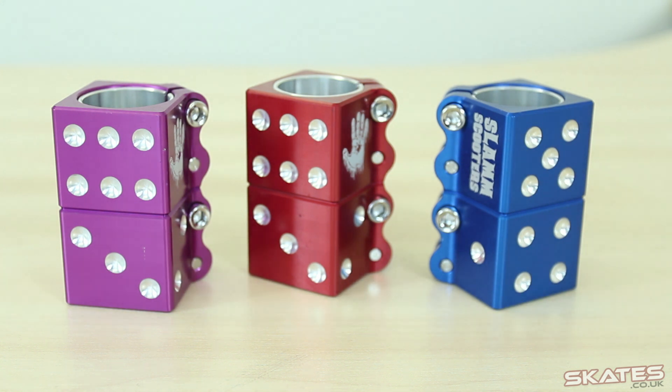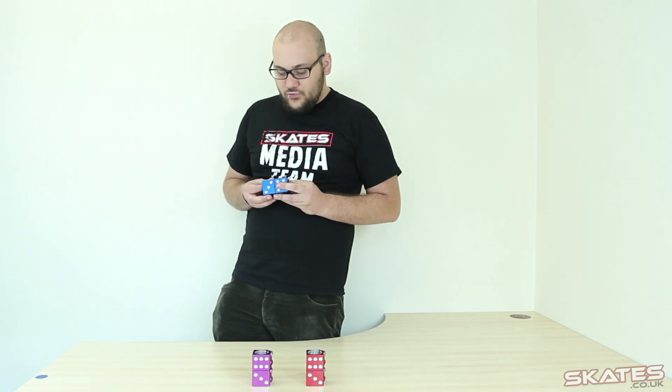They come with a shim, so they're suitable if you've got oversized or standard bars, whatever you're running, they are suitable. If you want a real nice quality quad clamp that looks really, really cool, the DICE design looks really cool.